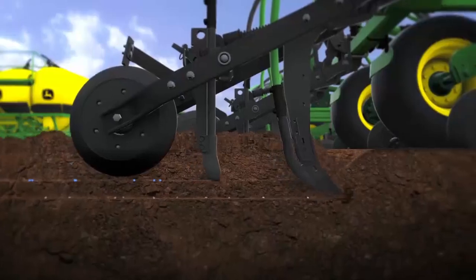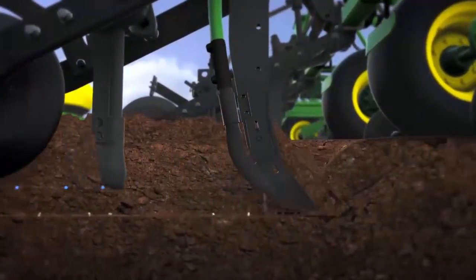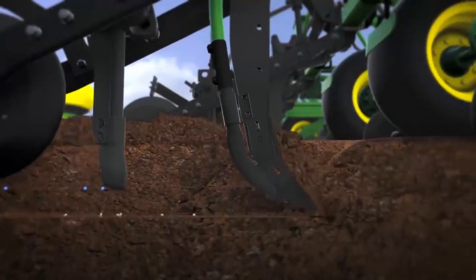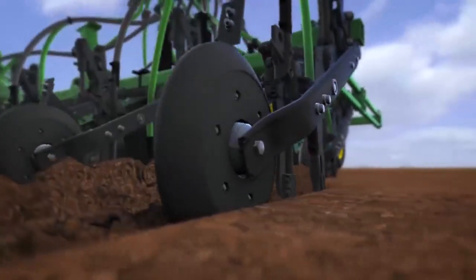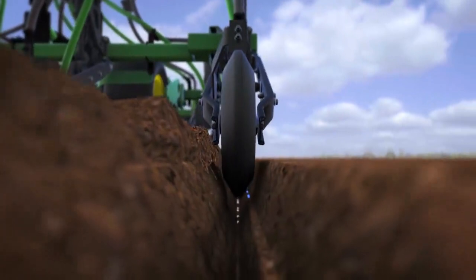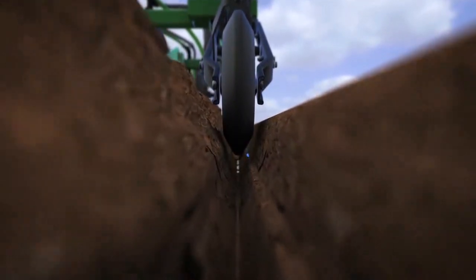The single sideband option allows the seed to be placed on a firm shelf above the fertilizer. This option has a 12-inch row spacing with up to four and a half inches of separation between fertilizer and seed, and up to six inches depth of fertilizer placement.